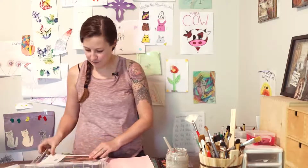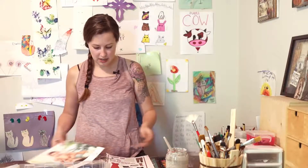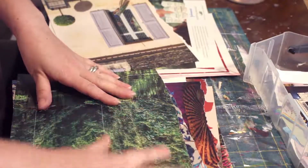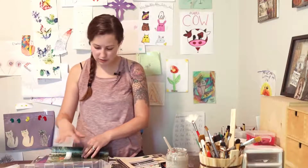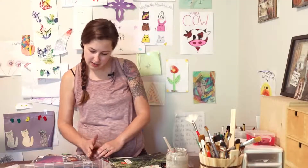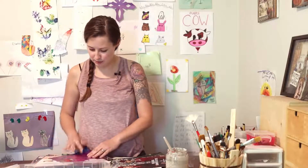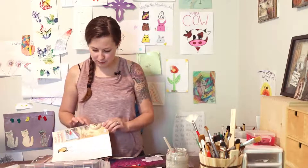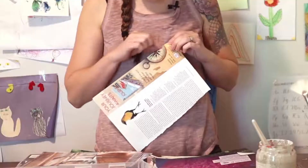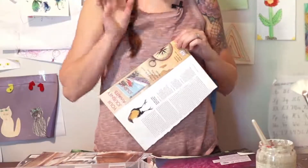I'm looking for color, pattern, and texture. Like this green — if I want a piece of green in my artwork, I want it to have a pattern or texture to it, not just plain green. I'll just cut these out in strips. This one's great — I love this background. I've got this beautiful pink color with a lovely stone texture. I'm also looking for what I call 'seconds' — little images I'll place along beside the board. Even if a figure is cut off, I'll still cut it out and use it on the side.